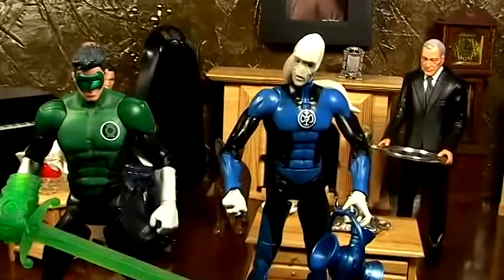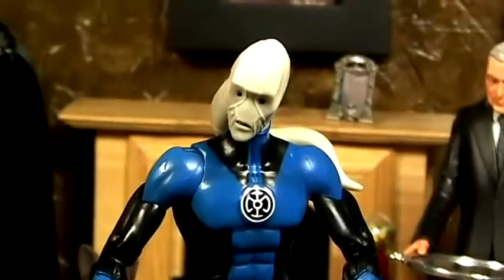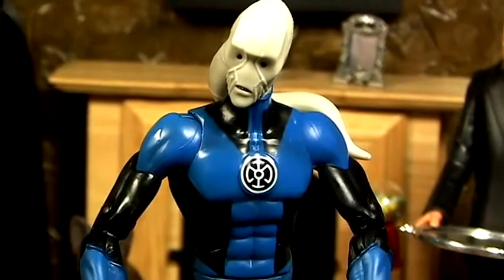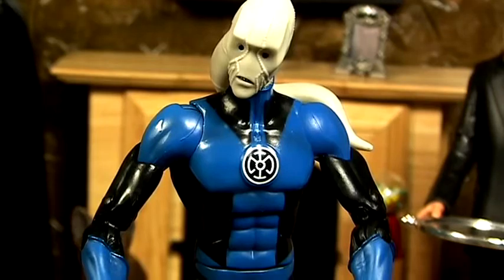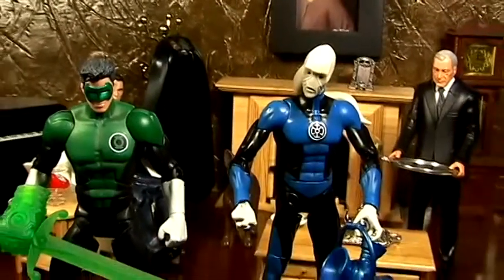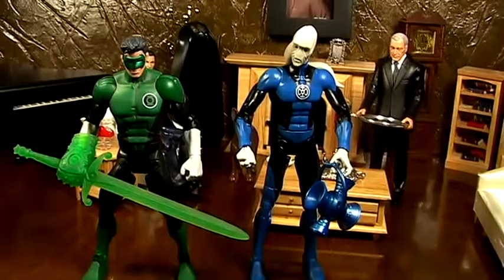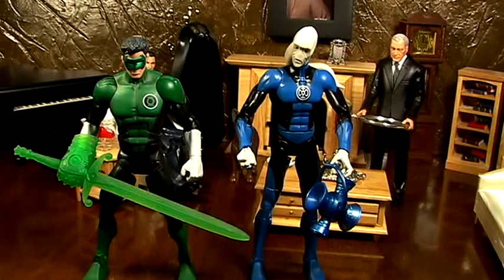How would I rate this figure? Good job Mattel, needs improvement Mattel, or dog vomit? Even though he has some weird ankle articulation and a baby ab crunch, there are no loose joints on this guy, so that's a plus for me. I would have to say: good job Mattel. Go get him if you're a Green Lantern fan. It's cool to have another Blue Lantern — we have the Flash and now we have him. Maybe we'll get that big elephant dude who's a Blue Lantern — that would be kind of cool.